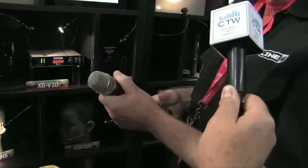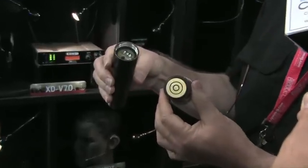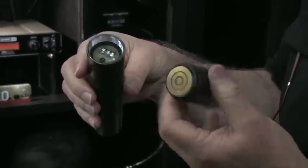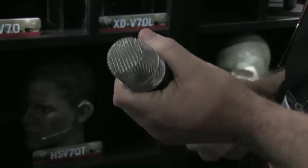You can also interchange the capsule. This uses the old Telex standard, so capsules from Shure, Heil, Telefunken, Electro-Voice, and the new Earthworks capsule just screw on and go. One of the nice things about using interchangeable capsules is there are no adjustments in this microphone — no pads, no levels, no gains. There's nothing to do.